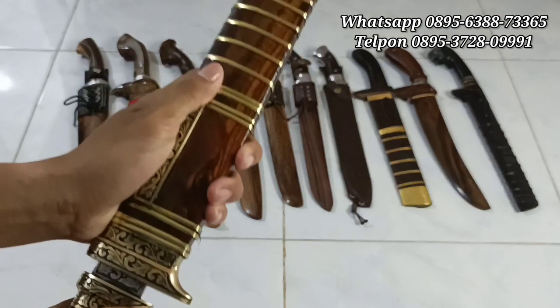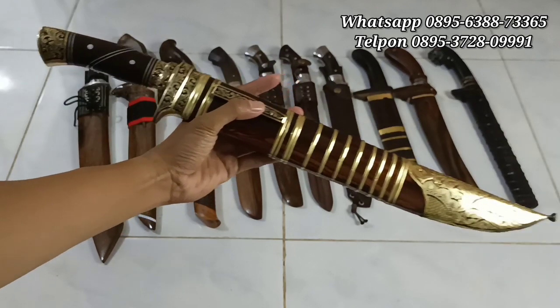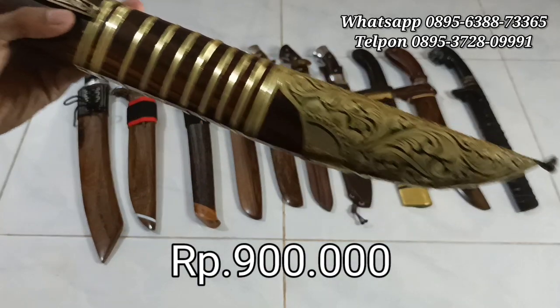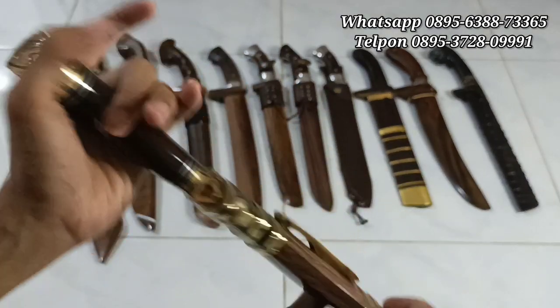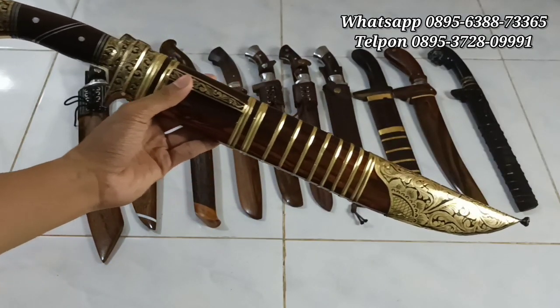Silahkan jika berminat teman-teman, bisa langsung di-order ya di WhatsApp. Harganya Rp900.000 saja, mumpung belum naik. Handle-nya ini full tank ya. Ini untuk yang pertama, screenshot saja. Harganya Rp900.000.